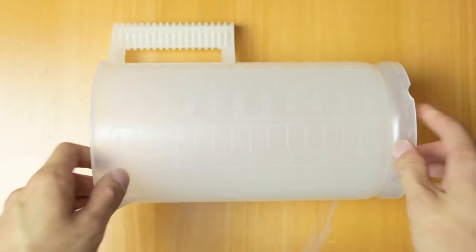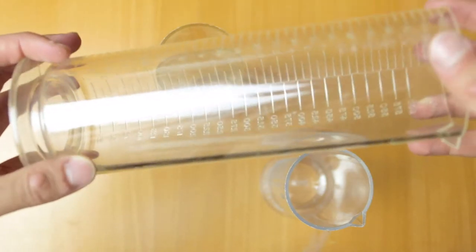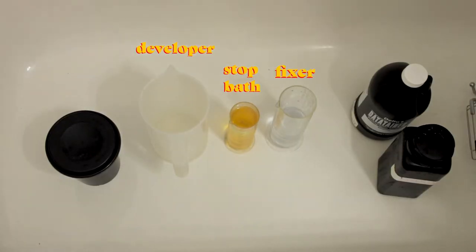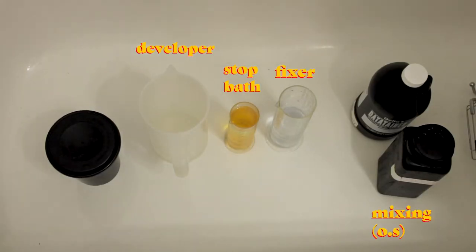The second thing you're going to need is a bunch of measuring cylinders. I use four — one for my developer, one for my stop bath, one for my fixer, and one for mixing any of my chemicals. This basically allows you to get the exact amount of chemicals needed to develop.